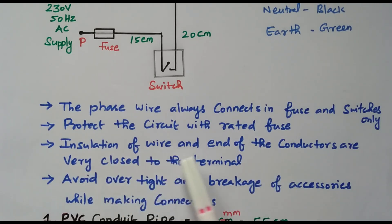The insulation of the wire should end very close to the terminal. While removing insulation, remove only the portion needed to make the connection — do not strip too much. Only a small amount of insulation should be removed and connected to the terminal, keeping insulation very close to the terminal to avoid electric shock.